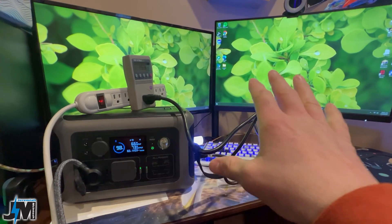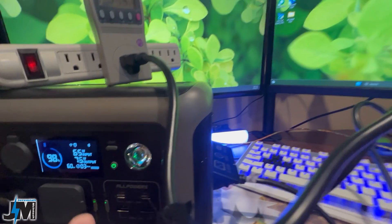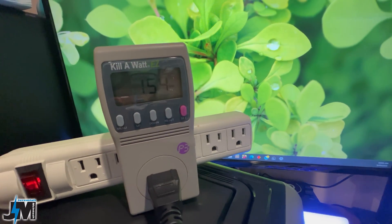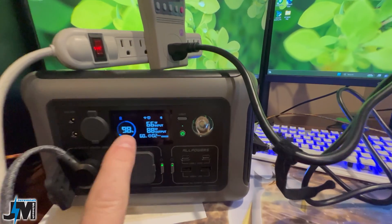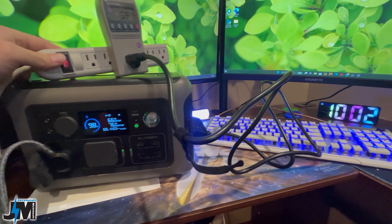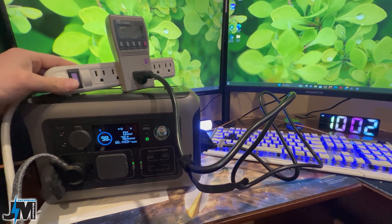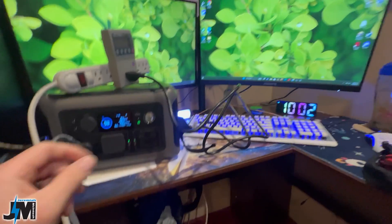Now we're going to try UPS mode with my son's gaming computer and see if it shuts off whenever I unplug this. You can see right now I have it plugged in — it's getting 66 watts of input, 72 watts of output. It's actually drawing 154 watts from the wall because it's supplying power to the computer through this unit and using 66 watts of that to charge this unit up. I'm going to go ahead and shut the power off coming into this unit and see if the computer continues to run. Zero watts of input — it quit charging and it is still running the computer just fine.